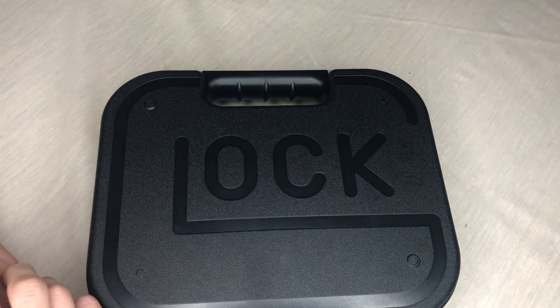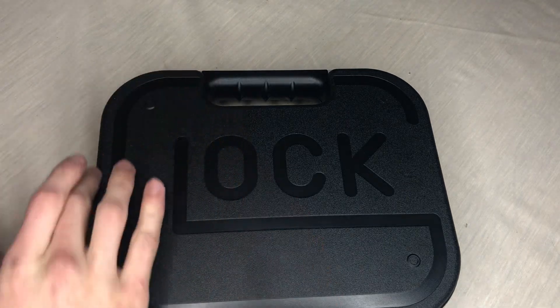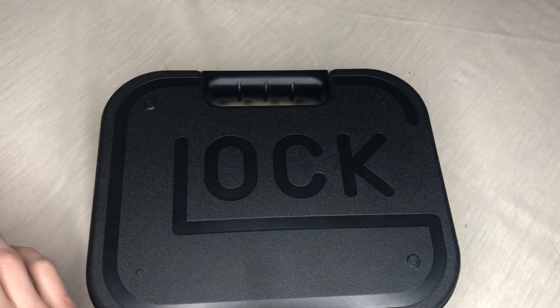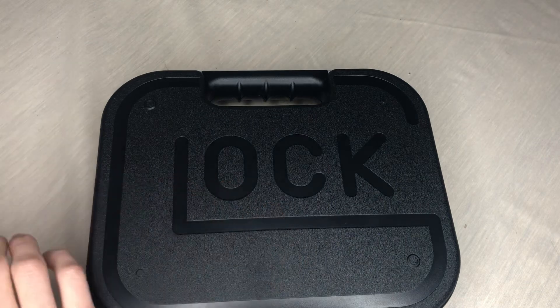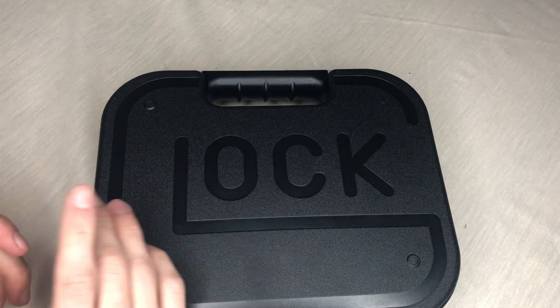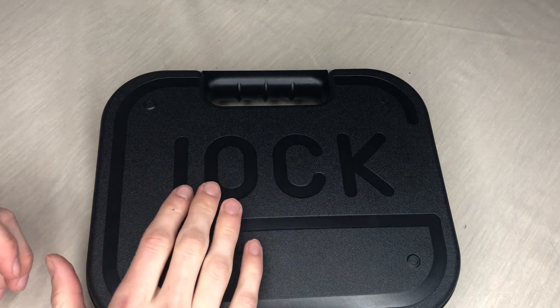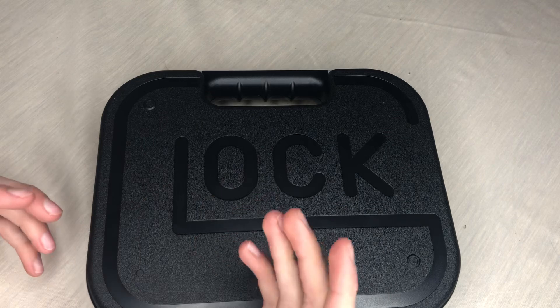Hi, so in today's video we're going to be doing an unboxing video. As you can tell, this is going to be a Glock review — just the unboxing. I'm not going to be doing any shooting. When I do the shooting video I'll go more in-depth on the gun itself, but this is just the unboxing.